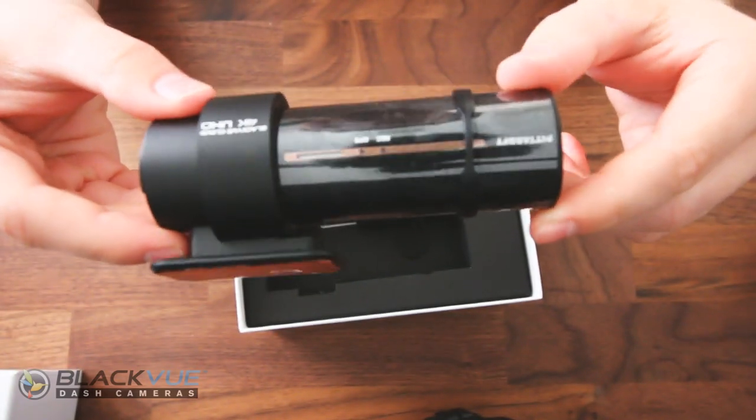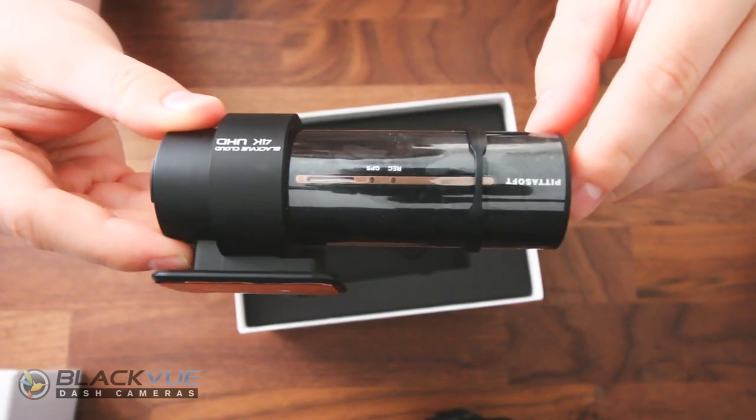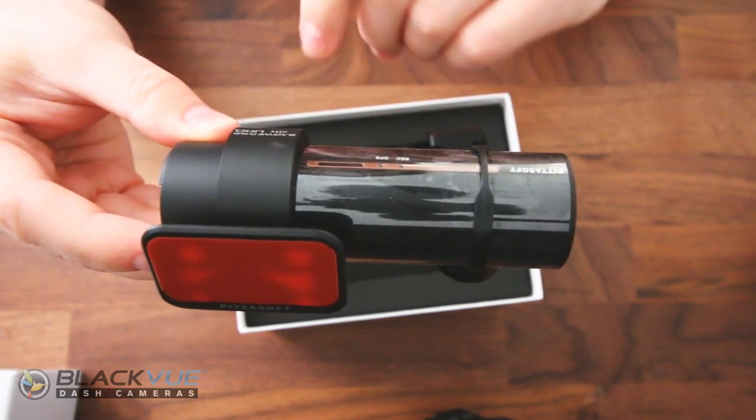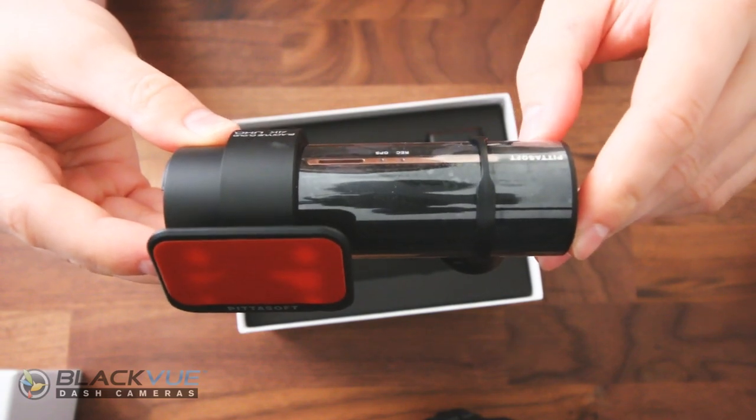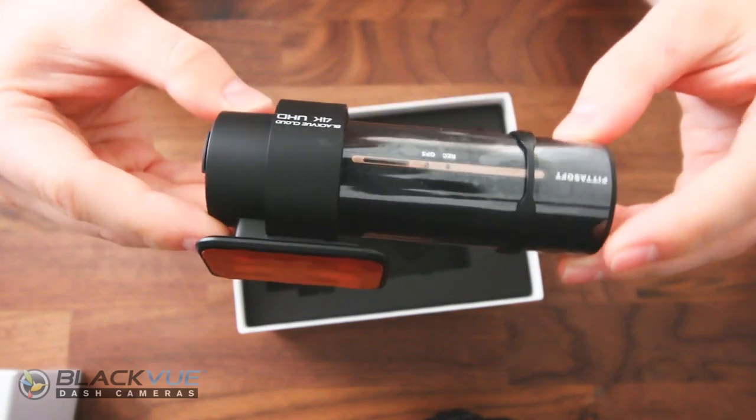The back here is also new — this little line is in gold, you can kind of see it there. This is where your recording and GPS lights will be. And there is what looks to be a microphone on the back for audio recording.